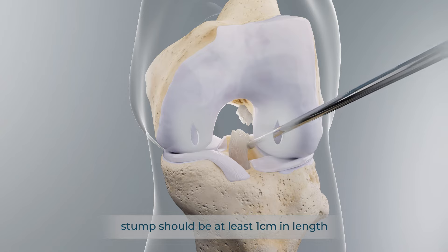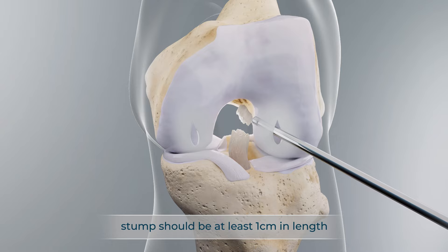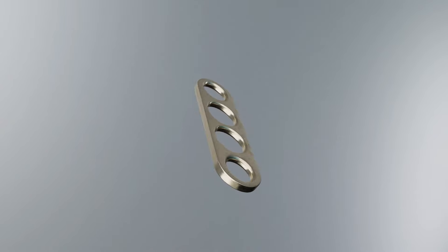Assess the tibial ACL stump for adequate length and quality to ensure it can hold a non-strangulating suture. The femoral fixation button should be prepared with cinch and toggle sutures.